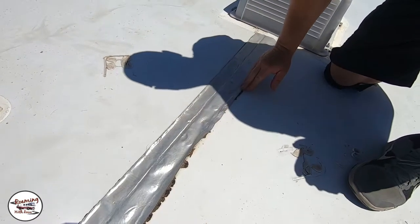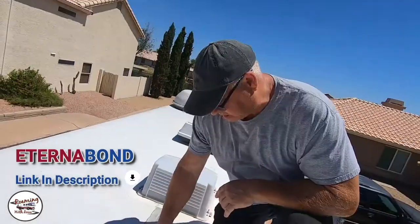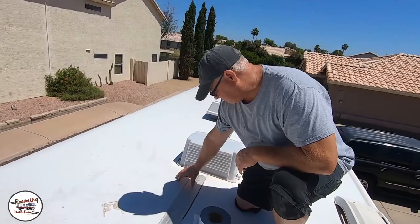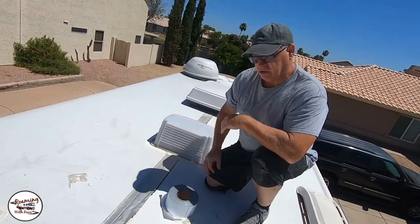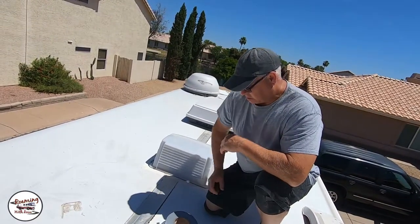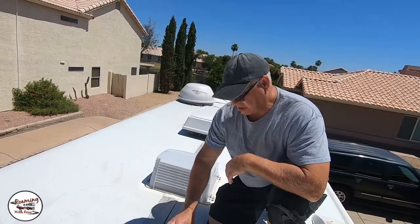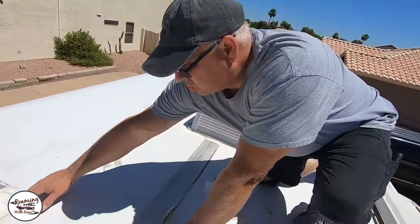So what we're going to do today is we're going to clean this all up. Then I'm going to take some Eterno-Bond — these are four-inch rolls — and I'm going to do half here and half there, so I have nice good coverage on both sides so that we don't have any leakage. Because that's the worst thing in the world — to get a leak in your motorhome or RV. So I'm going to be inspecting the whole thing, fix whatever cracks I have, and then Eterno-Bond the tape here and also a lot of what is die core like here.